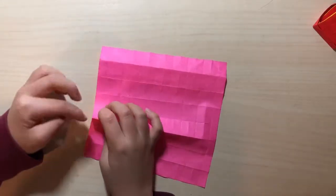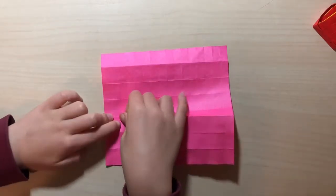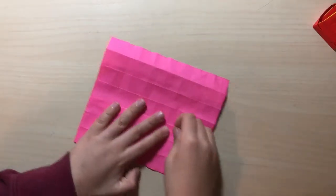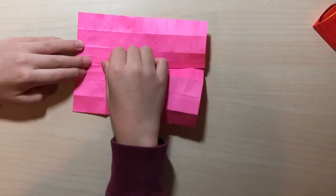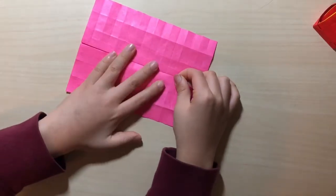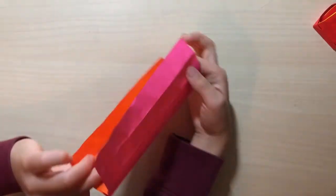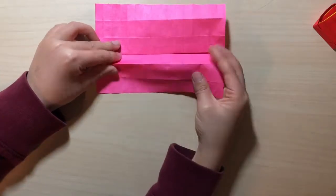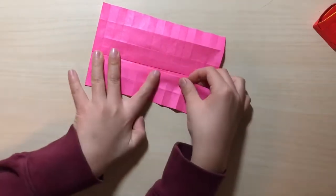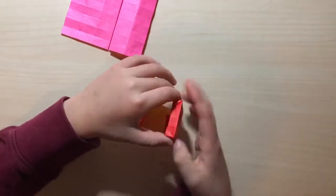Now we're going to do that mountain edge thing again — fold this to the center like this. Do the same thing here. See, this is kind of like a mouth — you can actually see it kind of like a fish here. Do the mountain edge here, and we're just making it like this. Now you want to make folds to make it look like this, and it's much easier than it looks.